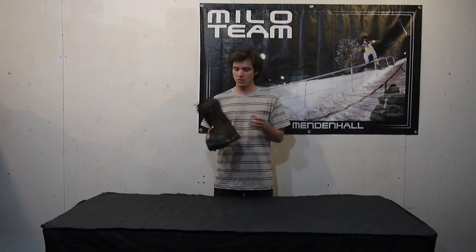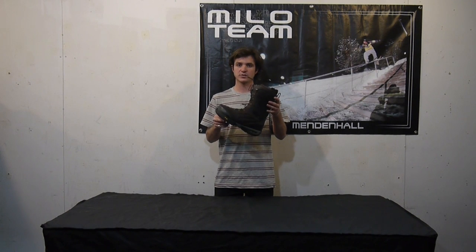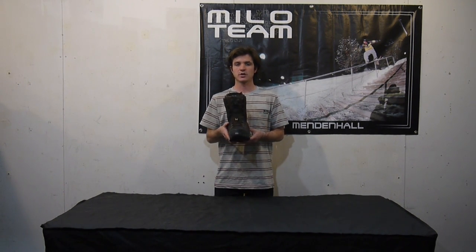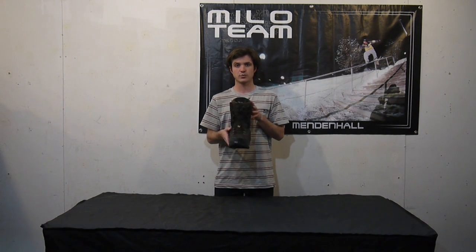So here it is — the Elmay Hoar. Looks awesome and it's made for anybody that's really getting after it. It's going to be available here at our shop in Salt Lake and also on our website at www.milosport.com.